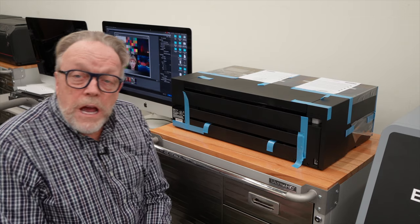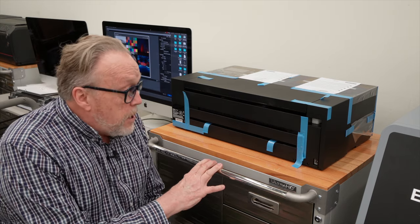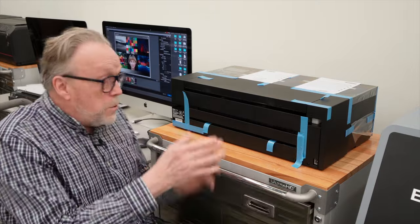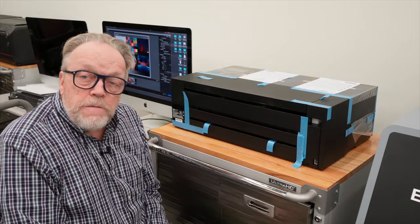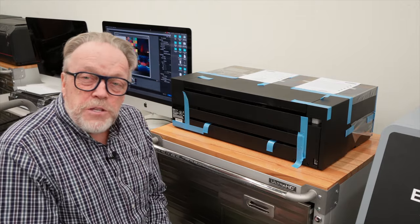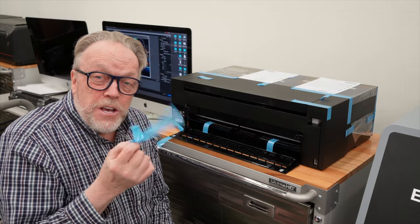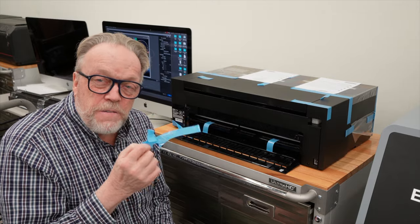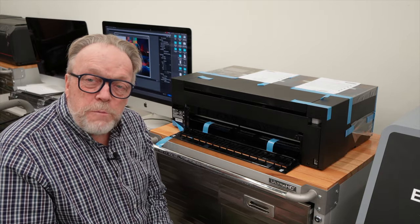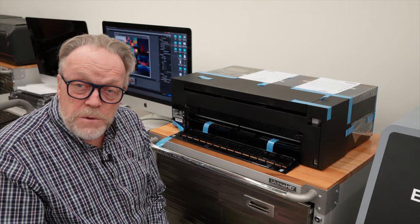The P900 is now sitting on top of an Ultra HD Seville cart — it's on wheels, has cabinet drawers, and can do all sorts of cool things. The P900 is now ready for the ultimate tape takeoff. It's kind of a legend in the industry. Epson uses a lot of blue tape to package their printers and it hides all over the place. Interestingly, when Canon packages printers they use red tape. We're going to go on the blue tape search now, get it all off, put our ink cartridges in, and get this printer fired up.